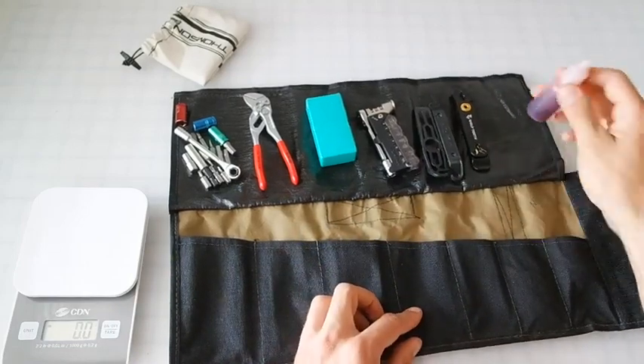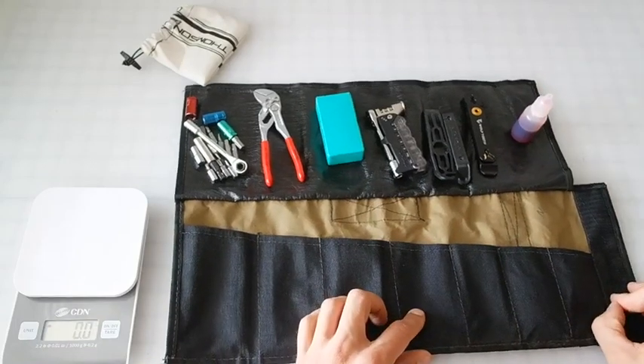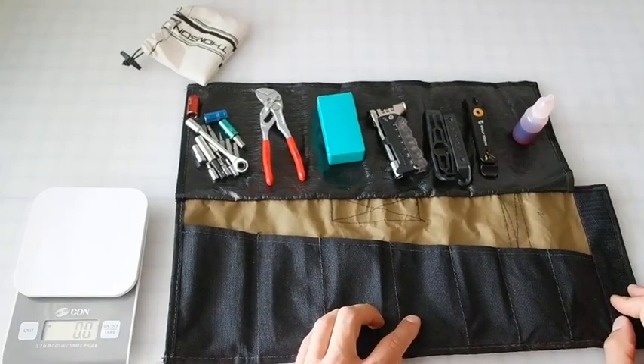Lastly, lube. This is ATB — my buddy gave it to me. It works well out here; I'm in the dry southwest. That's it.